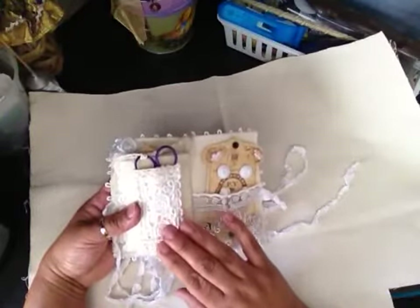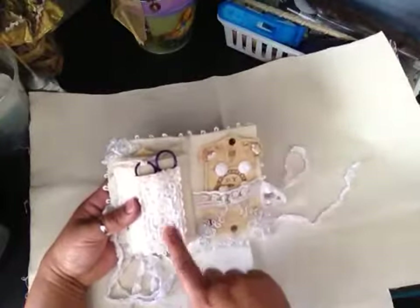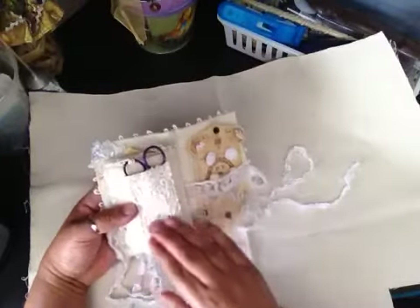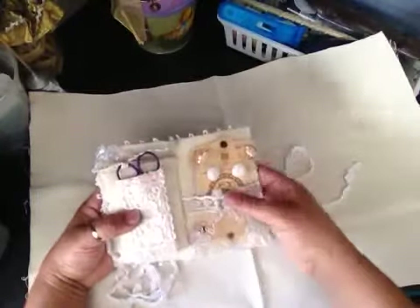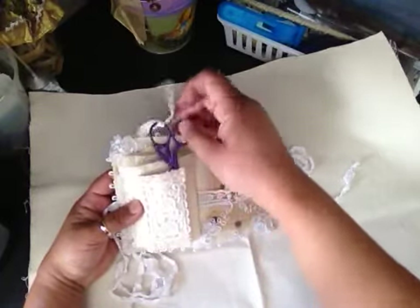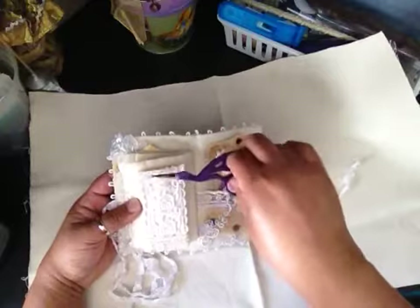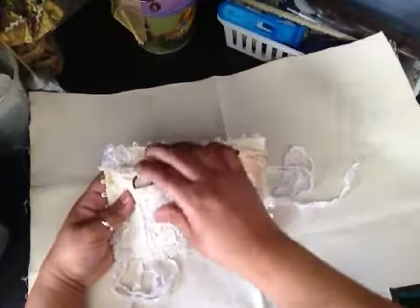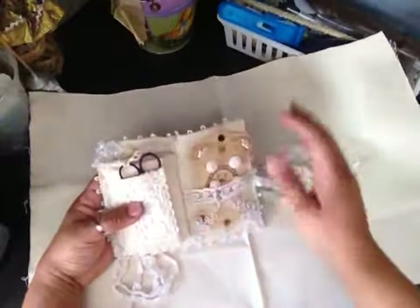I also added a back page to this one. When I made the needle book for Pansy, she mentioned she was going to put her scissors on the back side of that page, and I thought I should have done that myself. So I did that here with Tilly's book. Tilly's favorite color is purple, so I found a really cool pair of purple scissors and had to buy them for her. They don't quite go with the vintage theme, but they're her favorite.